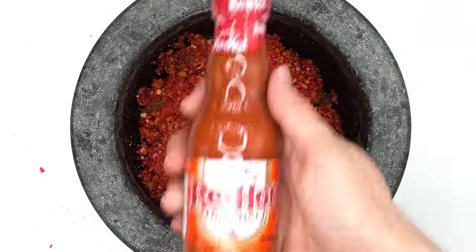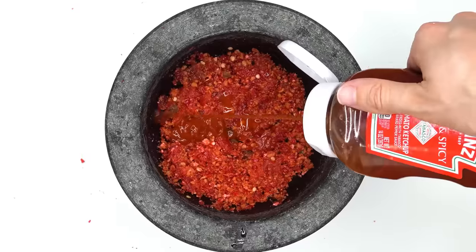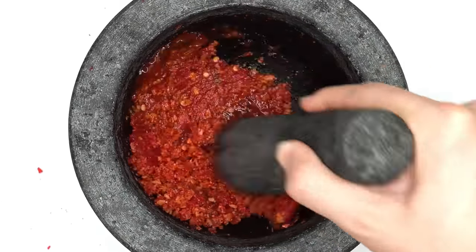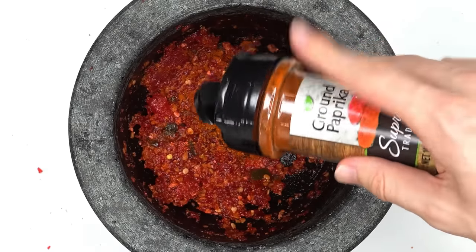Louisiana hot sauce, Frank's hot sauce, Crystal hot sauce, Chihula hot sauce, Sriracha, hot and spicy ketchup — mix. Cayenne pepper, fahine, red pepper flakes, paprika — mix.